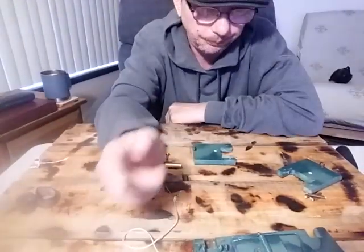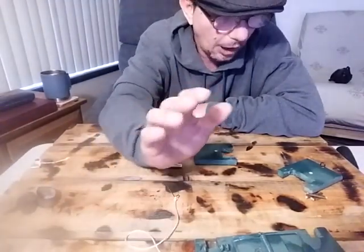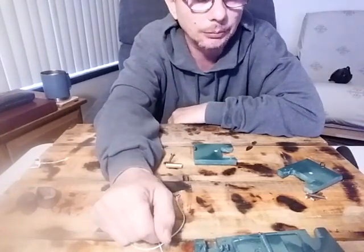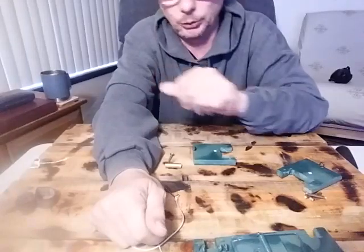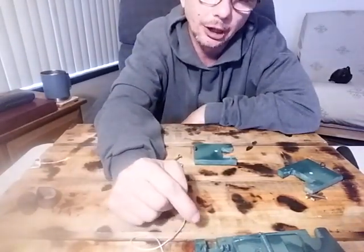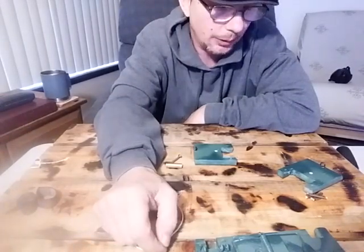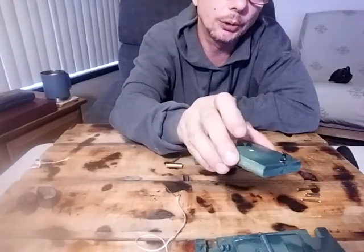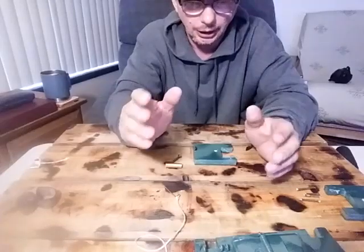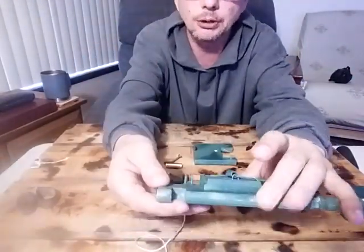The great thing about it is you can always find a way to engineer it in your own manner — I'll show you more on Friday. You really can customize this any which way you want: put the eye holes anywhere, drill holes through it anywhere to attach it in different manners. Sky's the limit, your imagination.